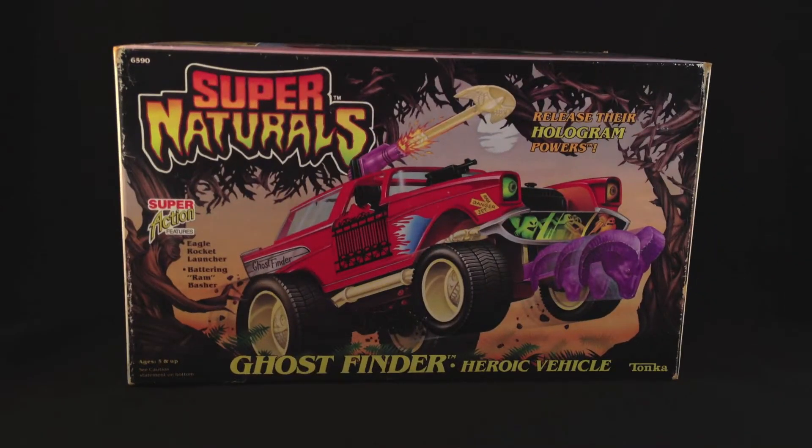Hey everybody, welcome to a retro review. Today we're taking a look at a fantastic series of figures that were released in the late 80s, kind of mid to late 80s, slowly deteriorating as you hit the 90s and they ended up in places like Woolworth for next to nothing. It's the series of Supernaturals and today we are taking a look at the Ghost Finder.